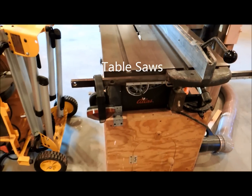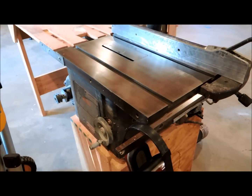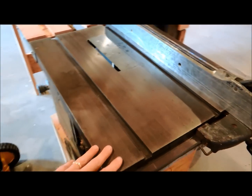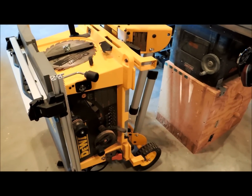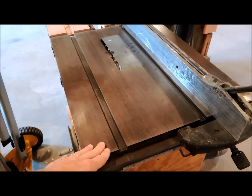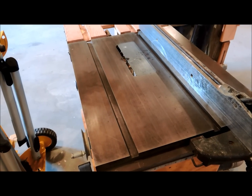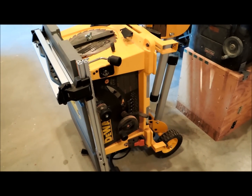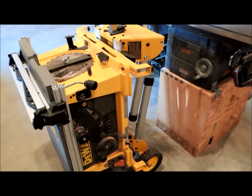First and foremost, I think a table saw is arguably the most important stationary tool in a wood shop of any sort. Whether you're building furniture and doing woodworking or working on your house, a table saw is just a must. I have a really old one here — actually a hand-me-down from my grandfather — and I also have a more modern version. A table saw allows you to do ripping and to resize wood in all sorts of ways. There are a million types of jigs you can build for it. You can even do cross cutting with a table saw, and having one on wheels or a portable version allows you to move it around.